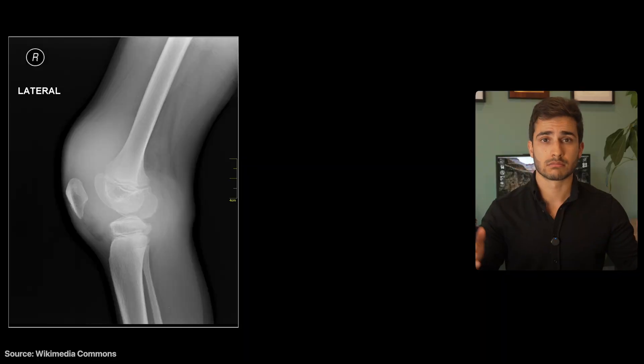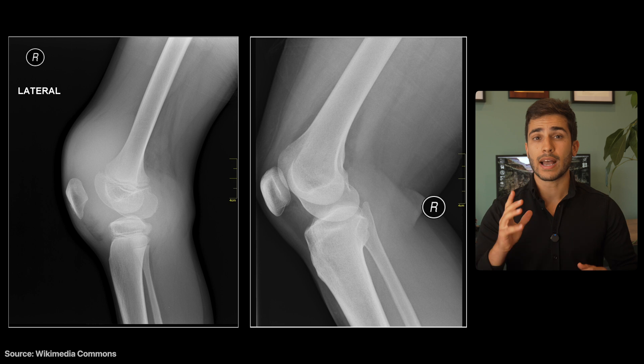With knee lateral x-rays, we really want to have the medial and lateral femoral condyles to be overlapped as much as possible. In practice, it can be quite difficult to get it perfect. You don't need to have it literally perfect — a few millimeters here or there is okay — but the question is, what if it looks like this? How do you know how to fix it?